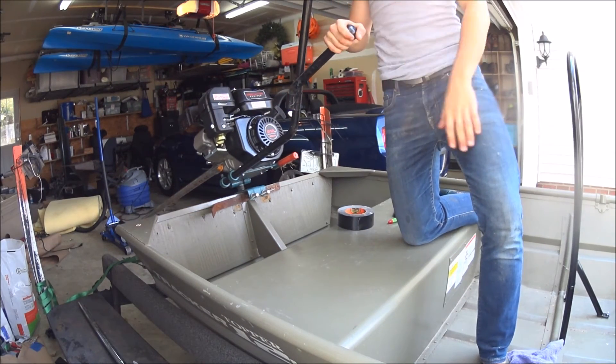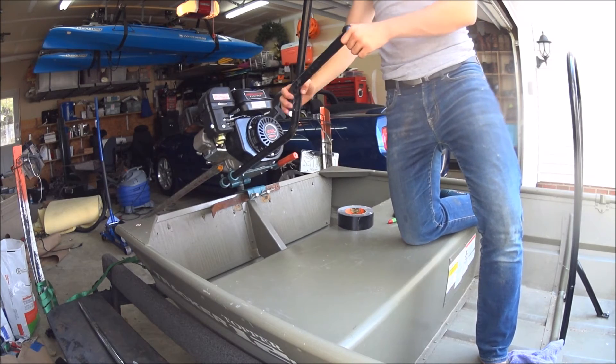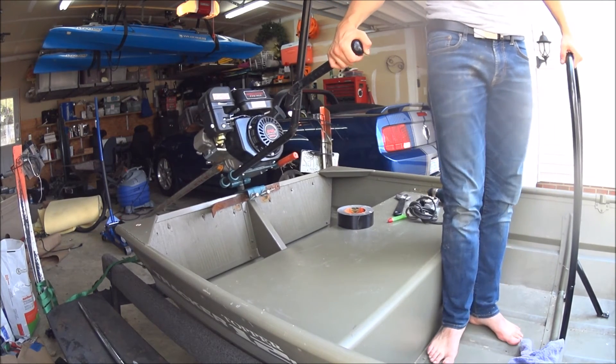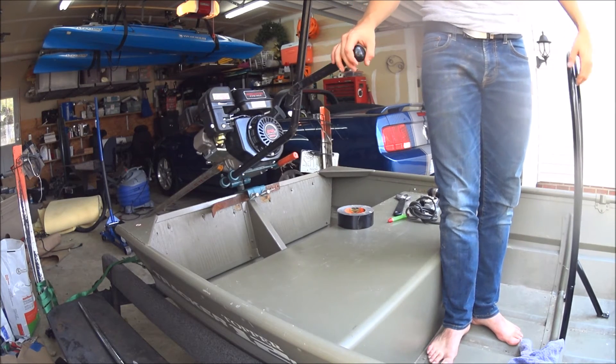I got it all mocked up again — and yes, that's duct tape. I had it right where I thought I wanted it the first time, so that's good. I'm just going to cut it and weld it now.